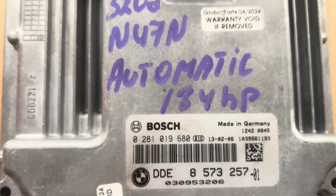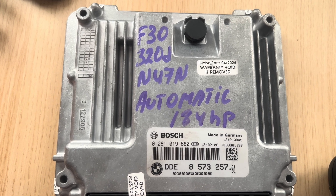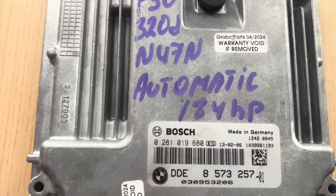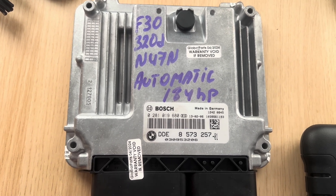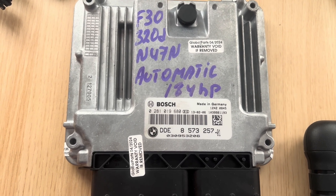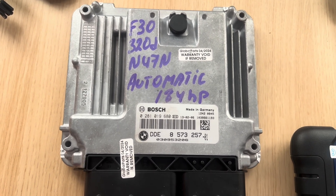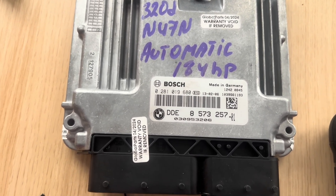Another quick video here for a DDE BMW, as you can see, F33 20D N47 engine. We want to read the ISN and then copy EEPROM and the flash files and make another DDE like this. So basically it's just copy paste what's on this DDE going onto another DDE.